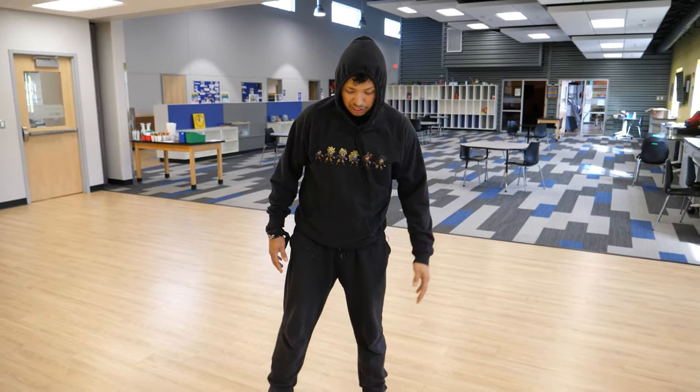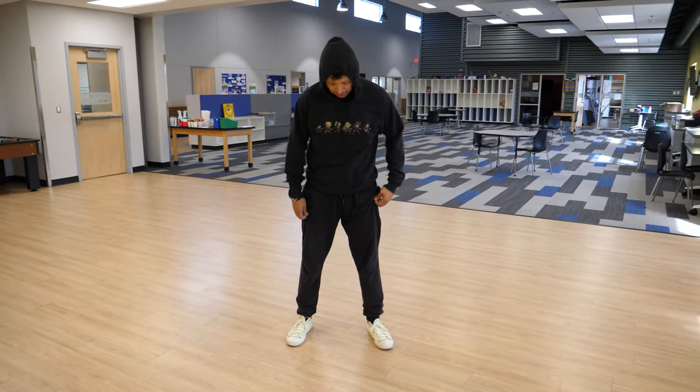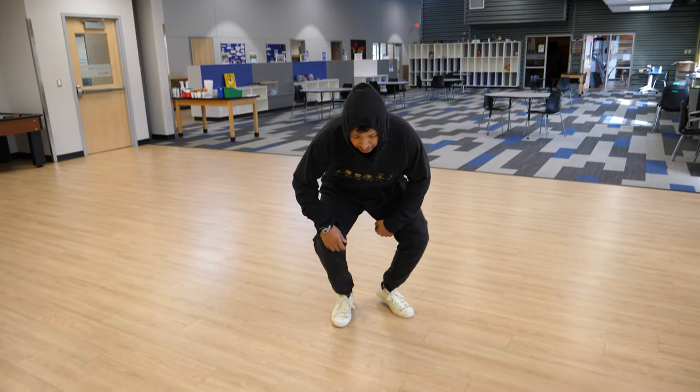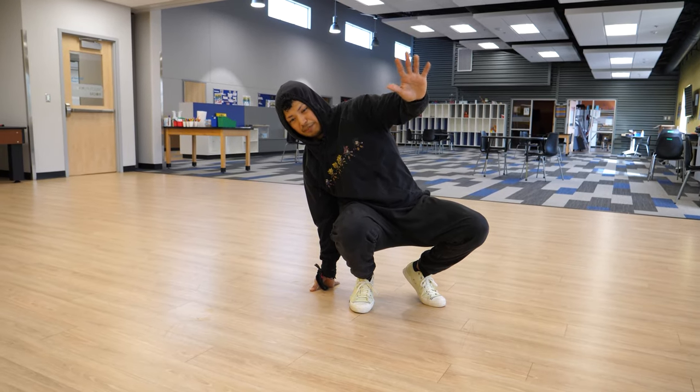Now I'm going to break down how to do kick outs. First thing you want to do is find a comfortable position for your feet, around shoulder length apart. You're going to go ahead and crouch down. I'm starting with my right hand — you can start with your left hand if you like, but I prefer my right hand.